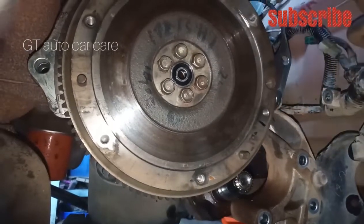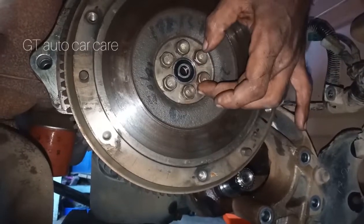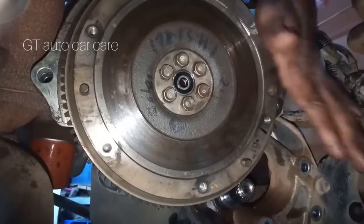So in this video, we will have to make the pilot bearing. We will have to make the flywheel. Ok, thank you for watching.